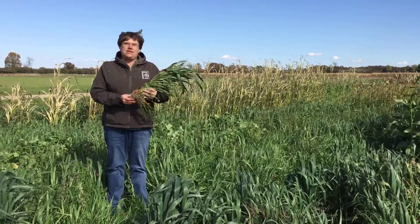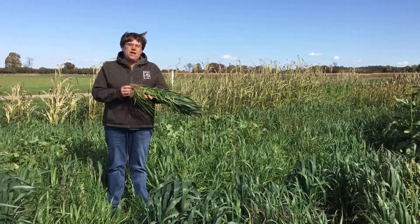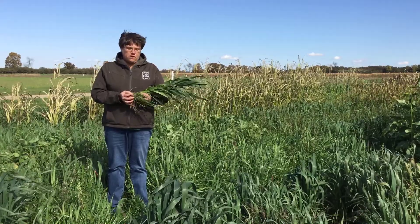We like annual ryegrass because it has a fibrous deep root structure that holds soil and it prevents erosion in the spring and in the fall if we have heavy fall rains.